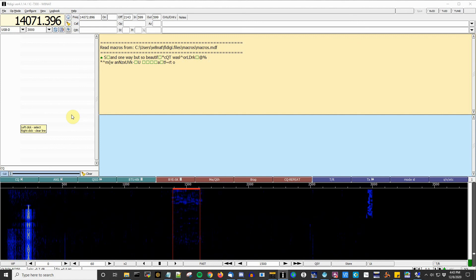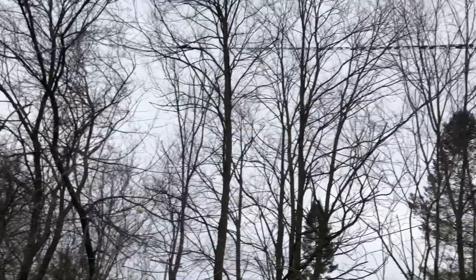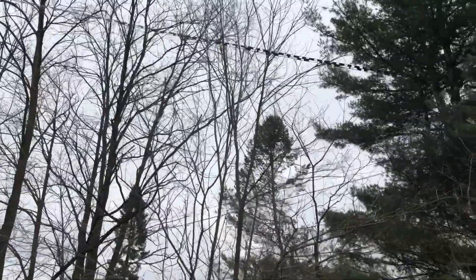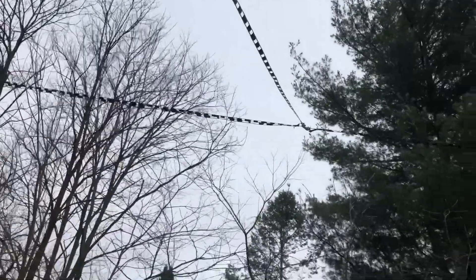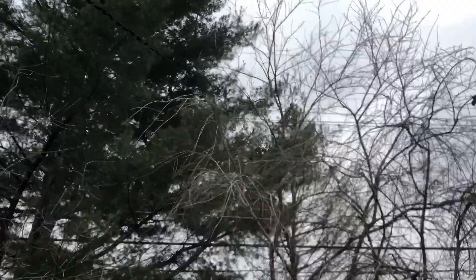Pro tip: if I tell my radio's filter to be the same width as the Olivia signal, it wipes out all the other signals that could affect my ALC. I've made several decent contacts on the doublet, so that makes me happy. This thing is only 20 feet off the ground and a compromise at only physically 40 feet long, and I'm happy enough with it that I plan to use it as my main antenna for a while. That doesn't mean I won't be switching to the end fed when needed, but that's still saying a lot. The only change I'm considering is working on how to get this thing higher than 20 feet in the spring.